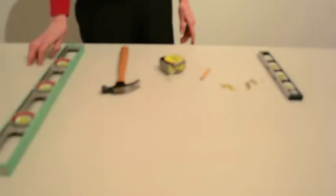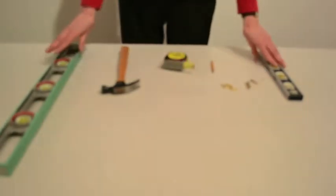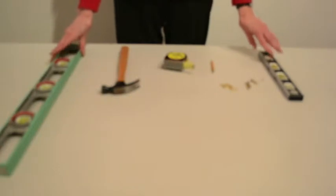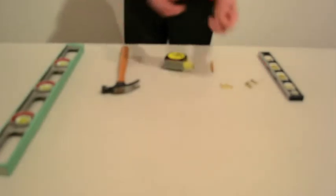Before you begin installing, you're going to need several basic tools. You'll need a pencil to mark your height, and a tape measure to measure the distance that you want the artwork to hang at. A level is a really good idea, especially for one of the installations we'll show you today — it's very critical. And you need some good quality hooks. You're hanging original artwork, so don't skip on the quality of the hooks.